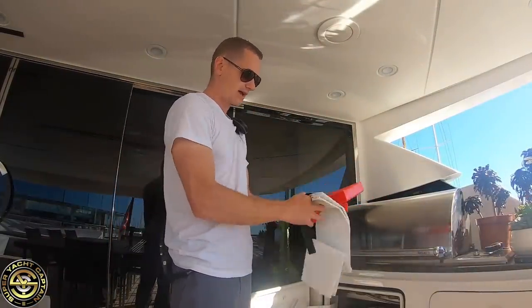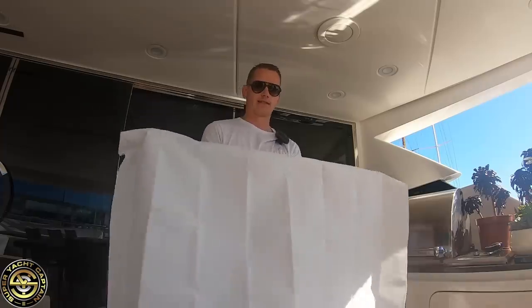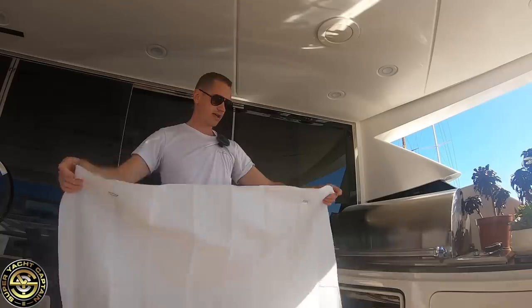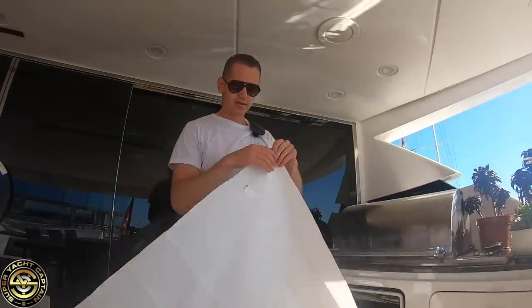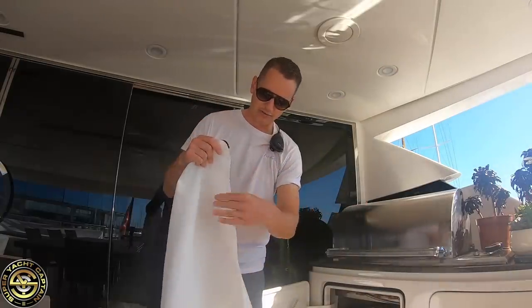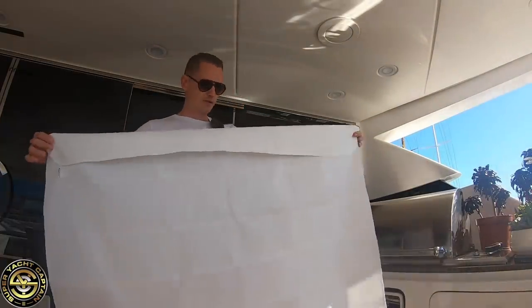You pull the fire blanket down, cover your hands, approach the fire and smother it — keeping the blanket on for a long period while doing temperature tests before removing it. This one is in good condition — no signs of mold, dirt, or contamination, and I can still feel the waxiness which is the fire retardant. Generally very good condition.